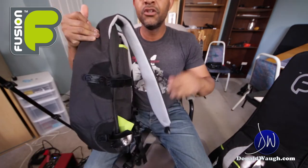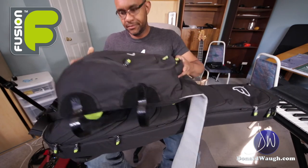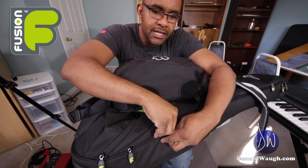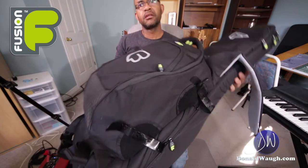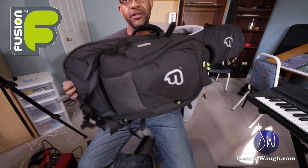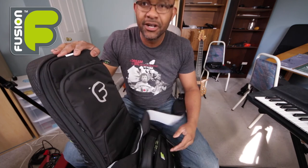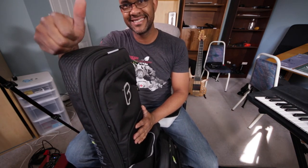This bag actually fuses on to the gig bag — let me show you how that's done. You attach the other side pretty quickly and then you have one bag going through the airport, on the train, or riding your bike. That's really clever. The Fusion Urban Electric Guitar gig bag — they also make it for larger instruments like electric bass. I highly recommend this bag.